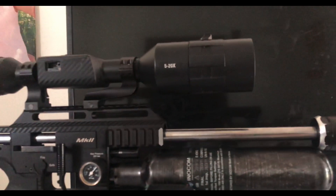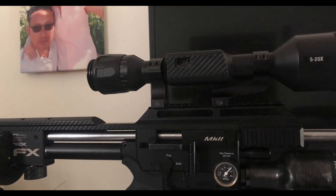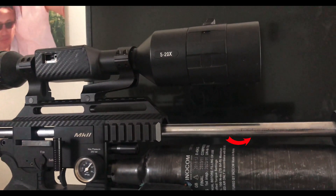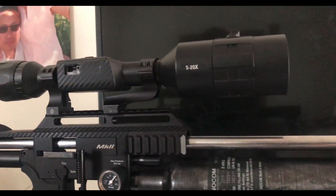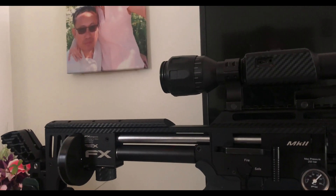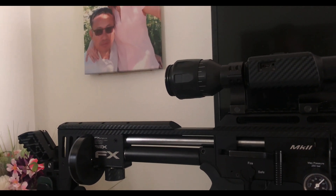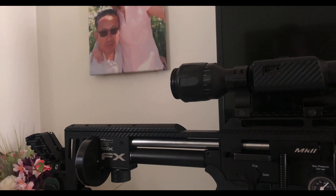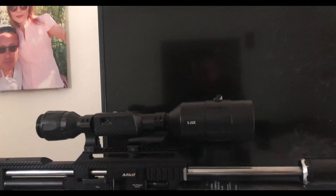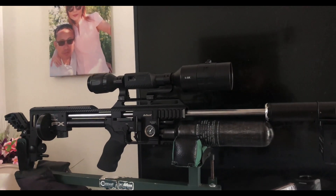Here's a close-up of the barrel itself. It's a solid barrel. The front part is about half an inch in diameter. The back part that goes into the transfer port is about the same diameter as the Apex Impact barrel housing, but a little bit bigger in diameter because we wanted to get a snug fit on the back. That's the close-up shot of it.